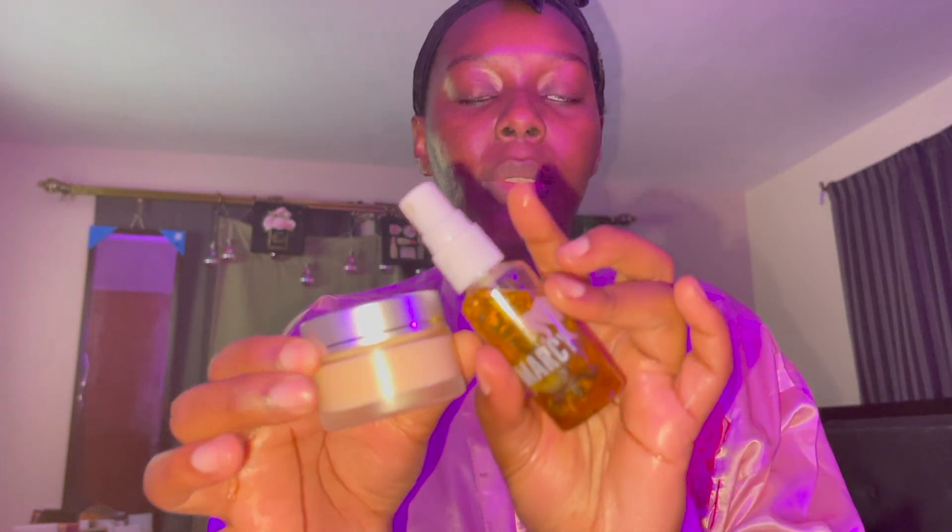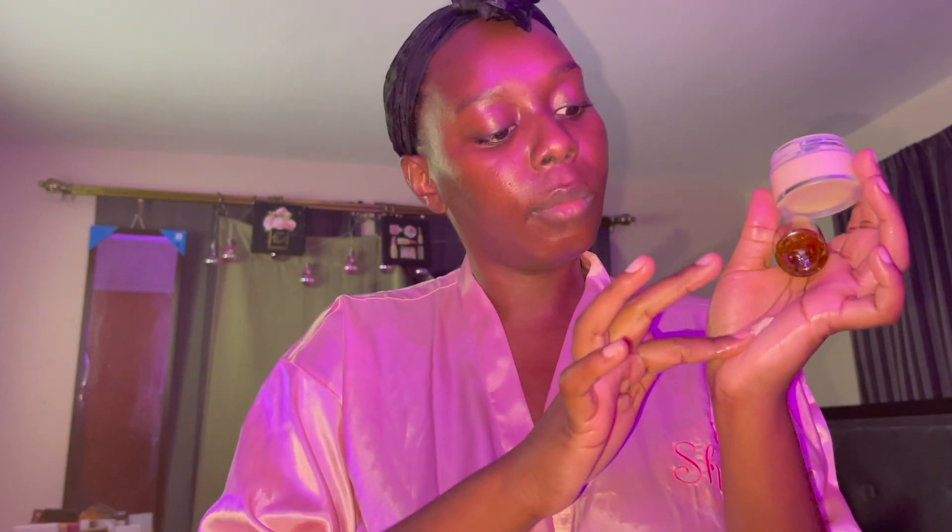After that I'm going to moisturize with my Marcy Cosmetics brand — I found this brand on Instagram, she's located in Miami, Florida. I'm going to use the lemon oil mixed with the radiant cream. This radiant cream helps with pigmentation, acne scars, and brightening the skin. I love that combination because it gives me a nice brilliant look.